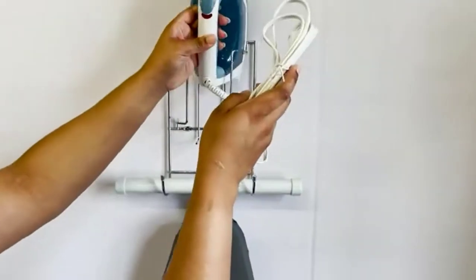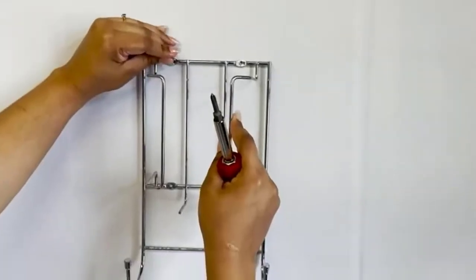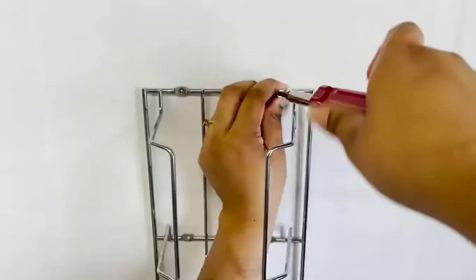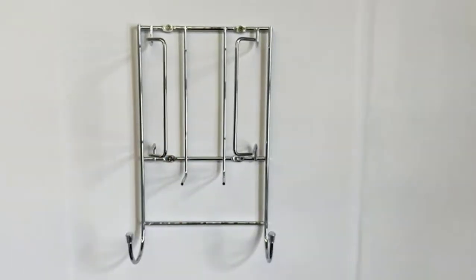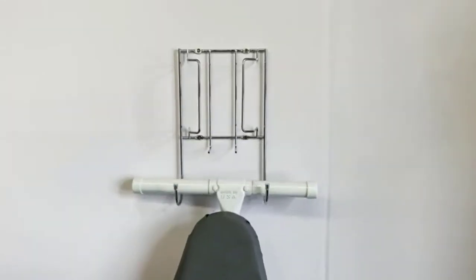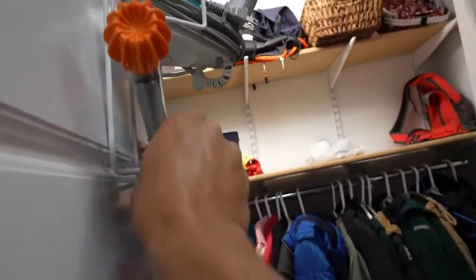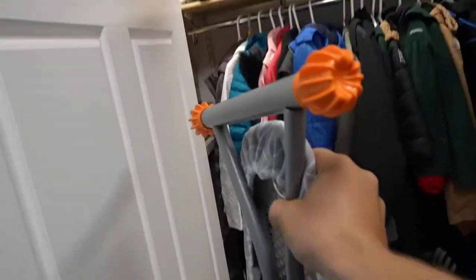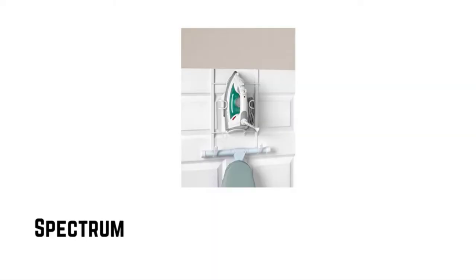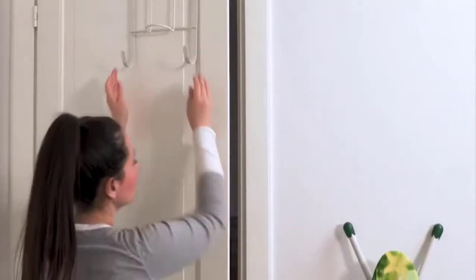Number three: Better Houseware iron and ironing board holder. You can keep your ironing board and iron together in one convenient location so they are both ready to use whenever you need them. It is very easy to install and only requires a few inches of depth — you can install it almost anywhere. The included mounting hardware simplifies the process of mounting it to a door or wall. This holder is made of durable chrome, and the two hooks at the bottom of the frame will hold a standard ironing board securely.